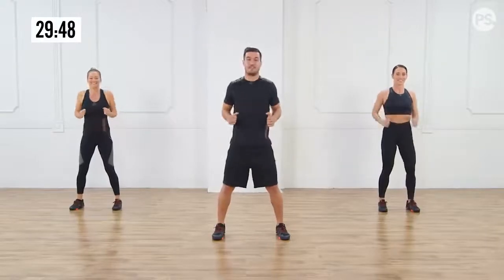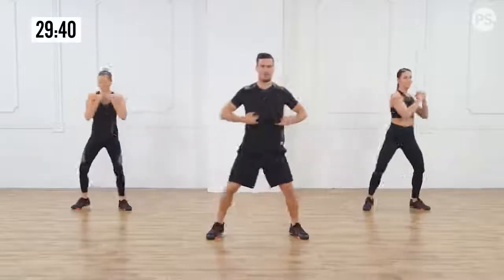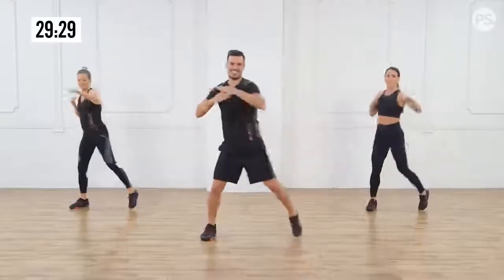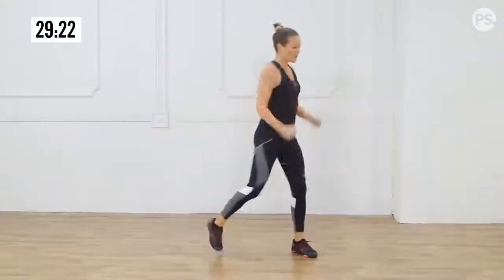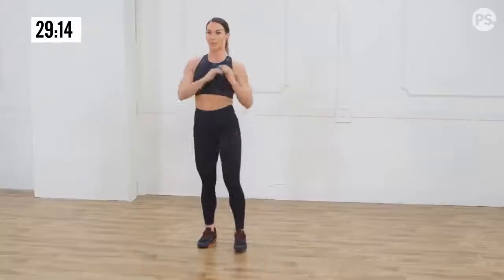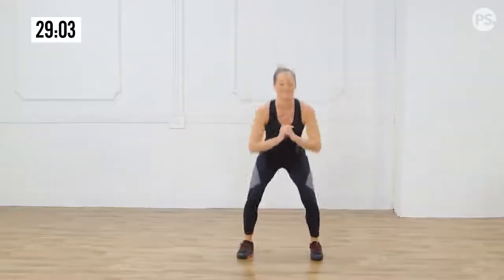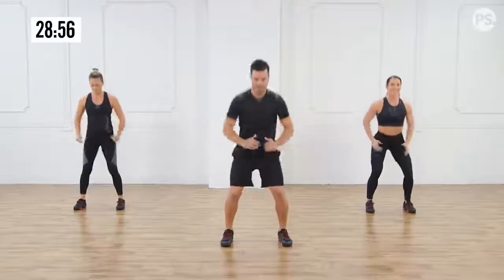We're going to begin rotating side to side. Follow the beat of the music. Knees come in, heels come up, rotate from your core. Now we're going to reach forward — activating that body. We're going into four squats now. Four knee lifts. Back to the squats — remember, knees in line with your toes. Hit that beat. Hip openers now.